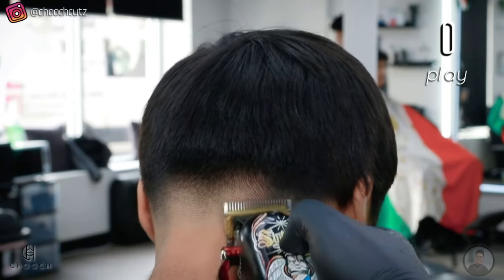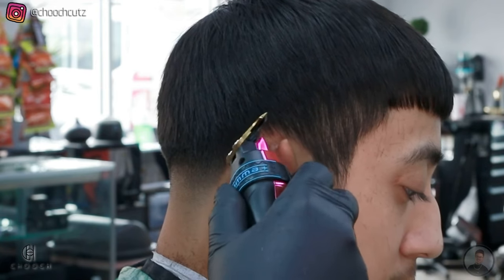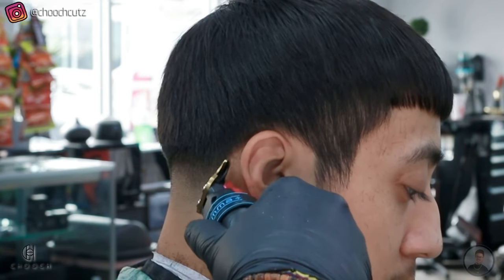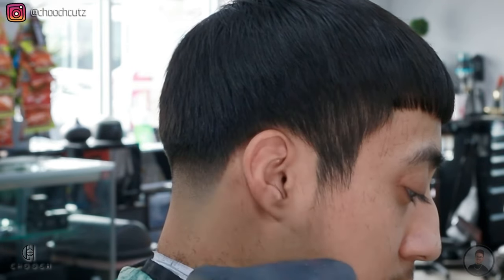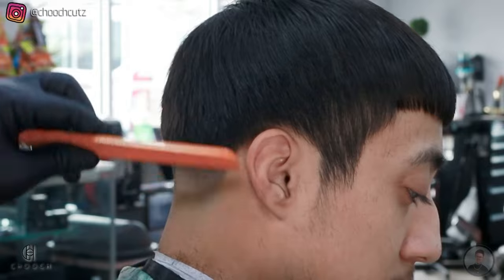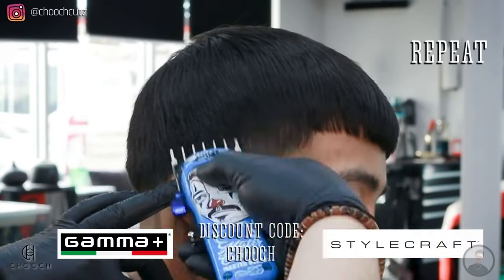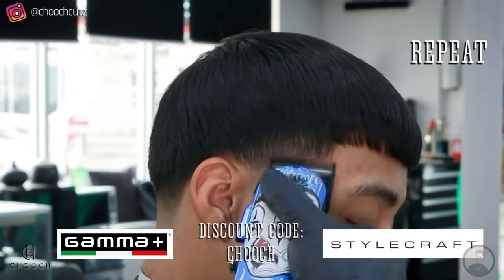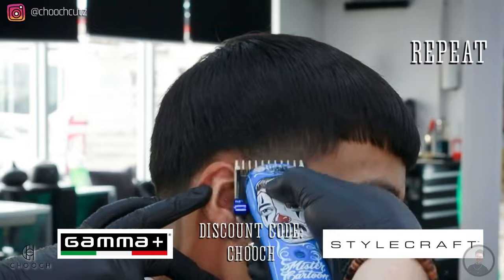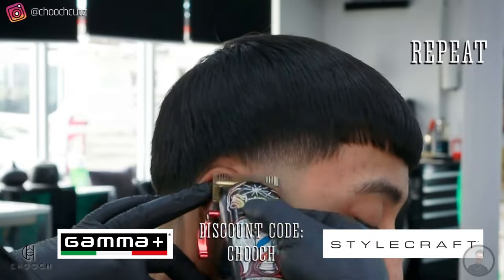We're going to line up around his ear, and we do want this area to be pretty sharp. I find it easier to line up around the ear first and then go down towards the nape. We can already see this cut coming together, and everything we did we're going to apply to the other side — same exact steps. All the tools I'm using here are by Gamma or Stylecraft; if you're interested in getting any, be sure to use my code 'chooch' and you can save some money off your purchase.